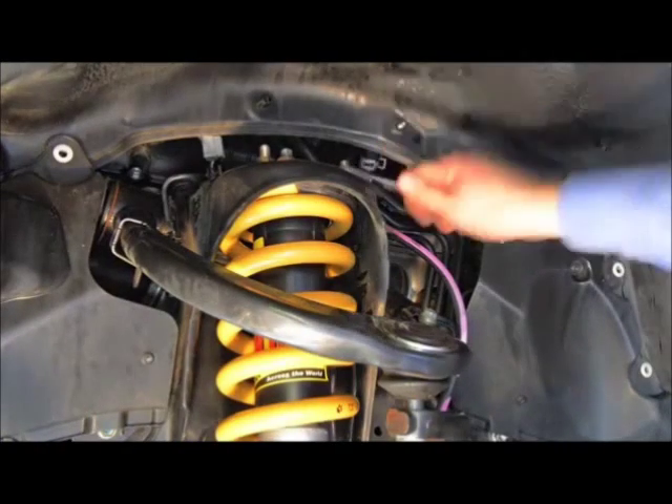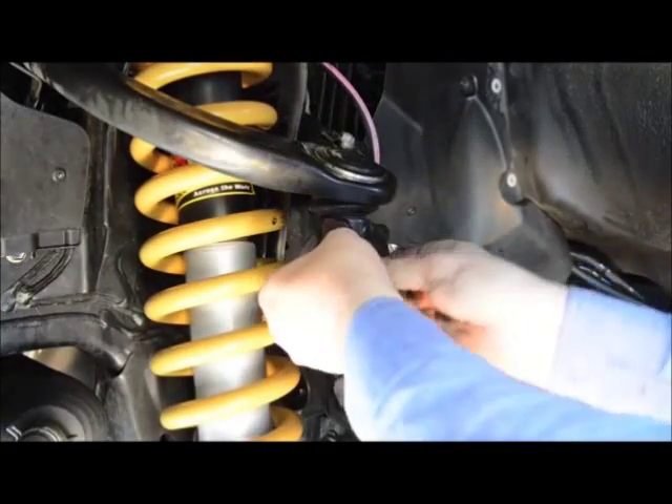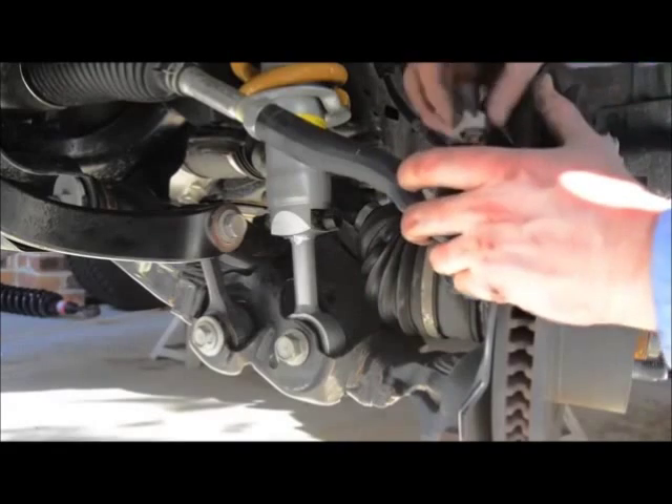You can then fully tighten the four nuts on the top of the strut and move on to the upper ball joint, re-tensioning the nut and installing a new retaining pin. Next, re-attach all the sway bar linkages, then the steering arms, ensuring you install new retaining pins.